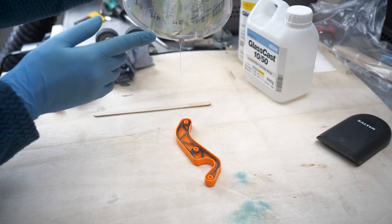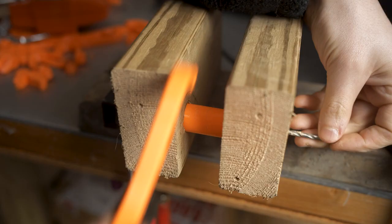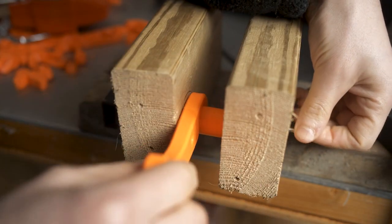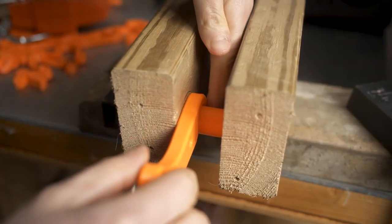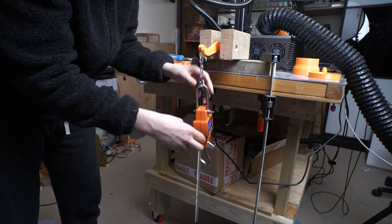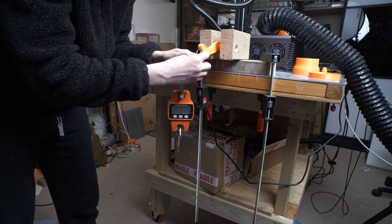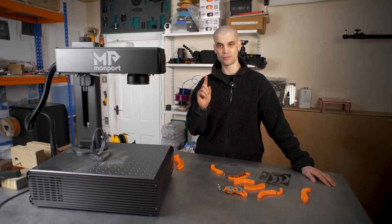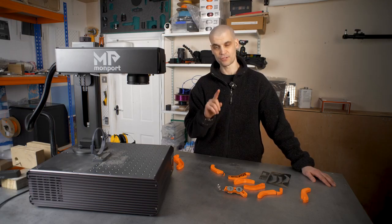The test setup is a simple construction: some 2x4 lumber clamped to the table with a bolt going through to lock in the bracket, resting on tubing that mimics the handlebar. I attached a crane scale to each bracket and measured how many kilograms they can hold before breaking. Pause the video and leave a comment below — what do you think is going to be the weakest and what is going to be the strongest? Now let's jump into the results.